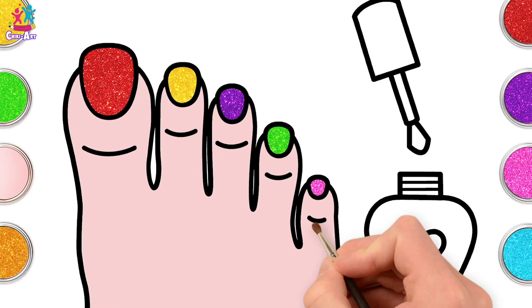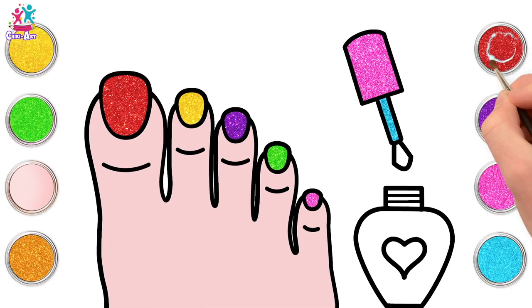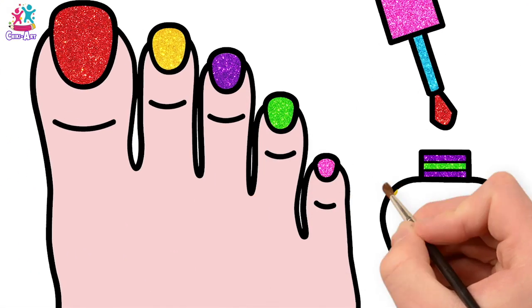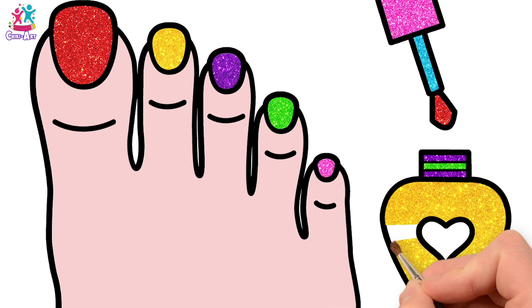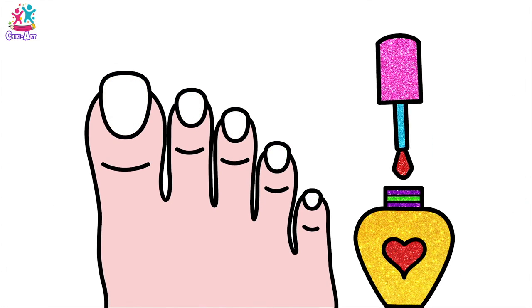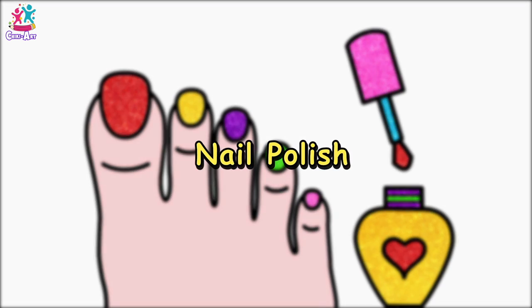And we are done! Ready to do the nail varnish pot. Pink for the lid and a lovely blue for the stem, with some red varnish on the end. Purple for a couple of the stripes with a green one in between — we like variety! Let's go for yellow for the main part of our nail varnish pot, and red for the heart. And there you have it! Well done!